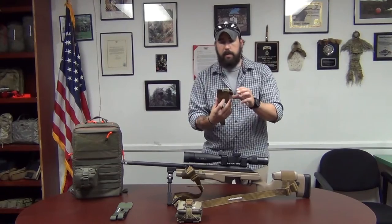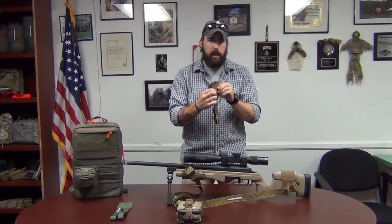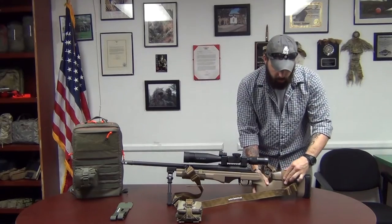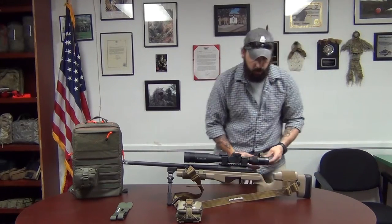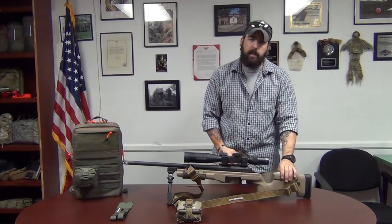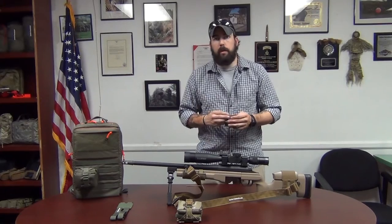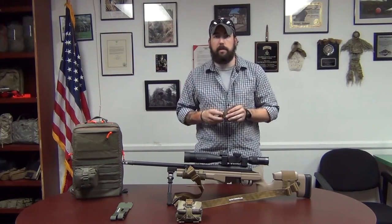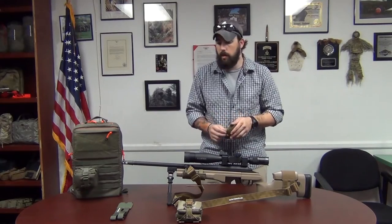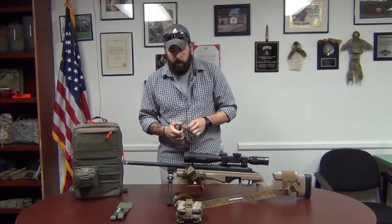Once you pull all that excess out, it's not going to slip around. It's made out of zodiac rubber on the backside and the front side so it doesn't slide around at all. As you can see, I'm cranking on this thing pretty hard and it's not moving at all. It's a great piece to add to your buttstock as a reference point for your cheek, so you get a constant cheek-to-stock weld — because consistency equals accuracy, especially in this business.